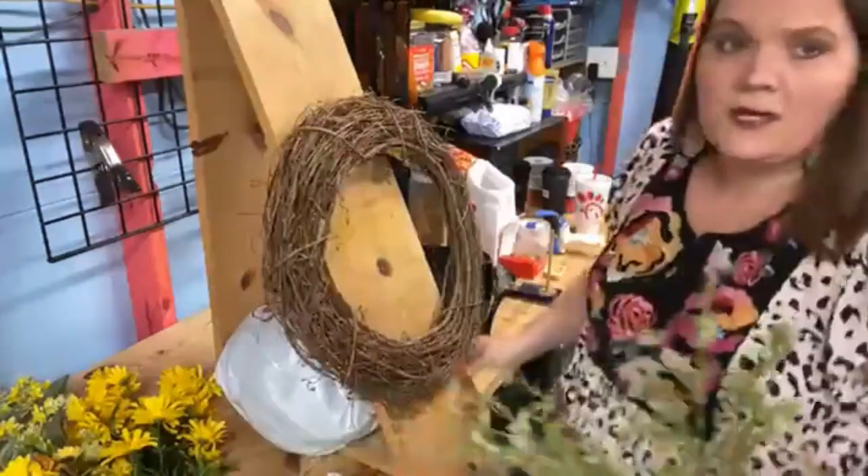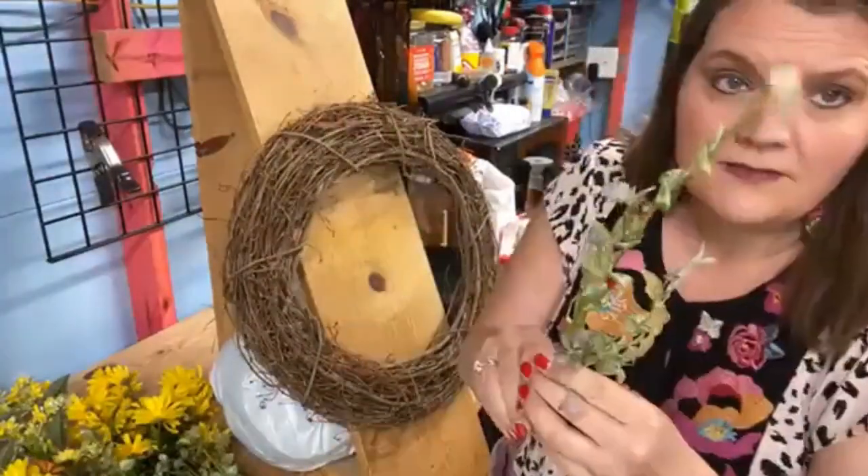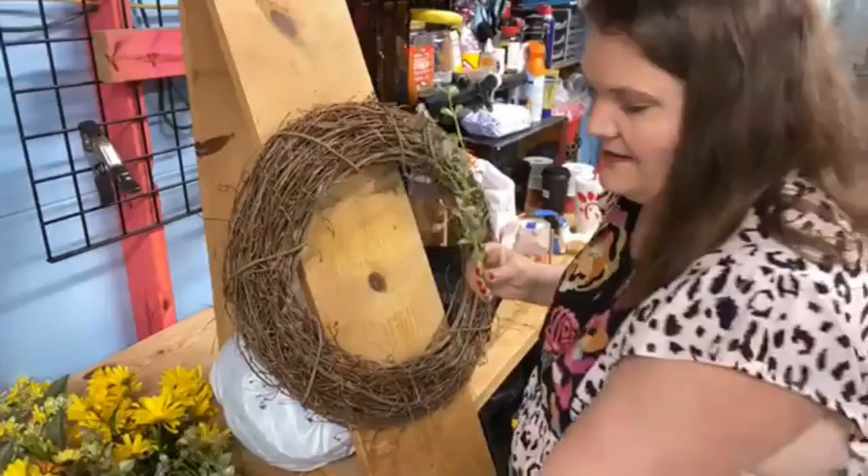All right, we're going to start off with a little greenery. I'm going to turn that to you guys a little bit. Let me put this greenery in. This is a cute little eucalyptus. It's got this nice little bend to it and I love it.